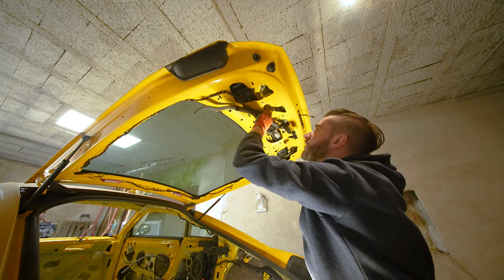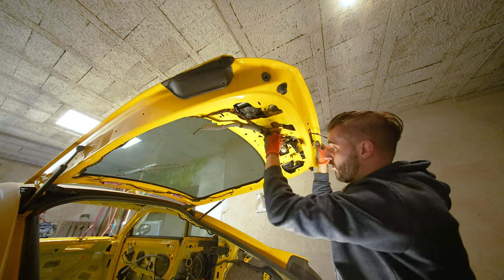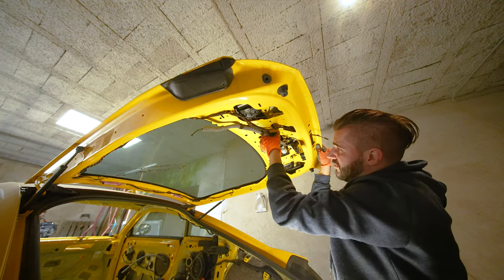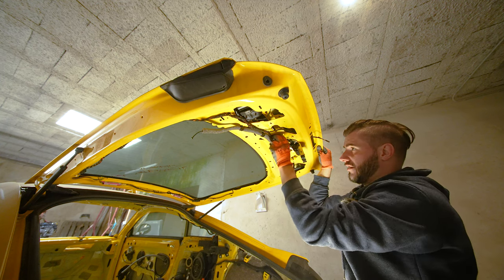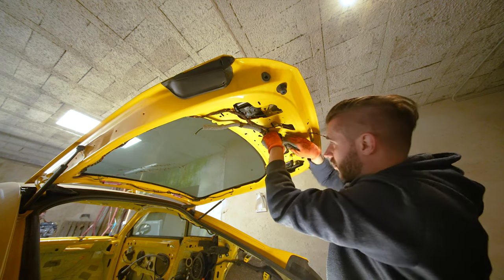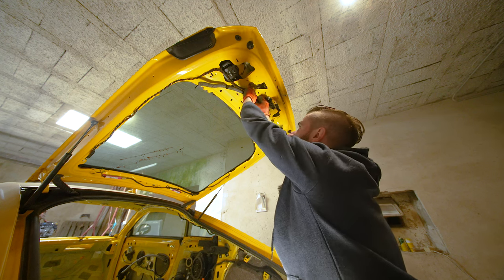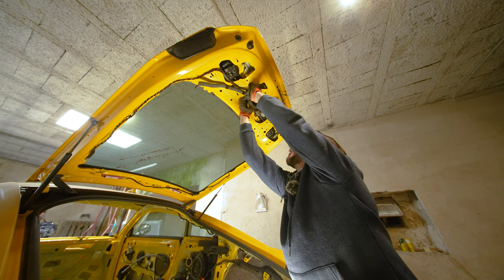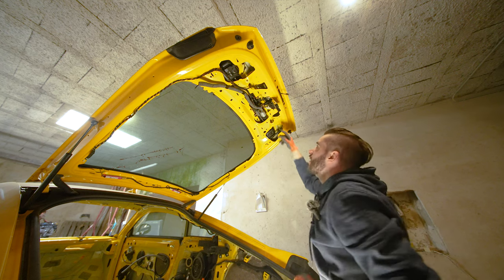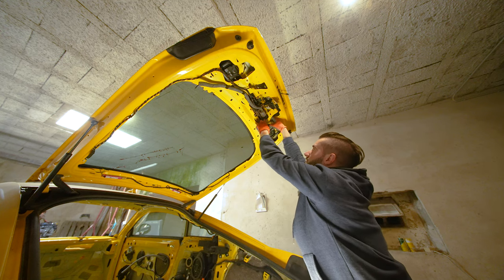There are two connectors, one on each side of the spoiler motor. One side has security pins on both sides, which is why one side won't come out easily — you need three hands, or a really tall guy. There we go, one connector is out. The other one goes directly to the spoiler and is actually really easy to remove.